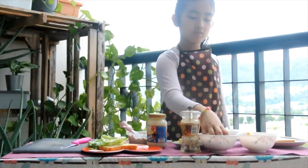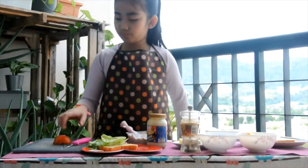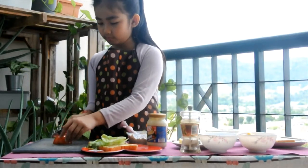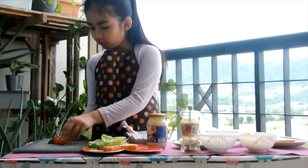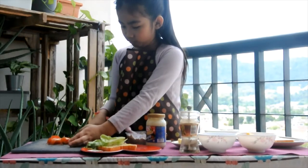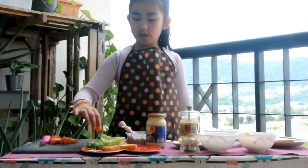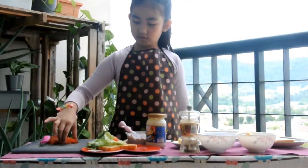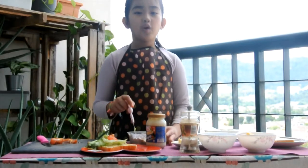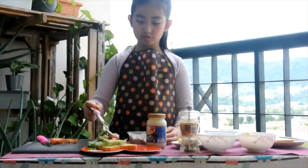Now, use the tomato and cut it. Careful. After that, pour it out onto the salad. To make it more delicious, add some onto the tomatoes.